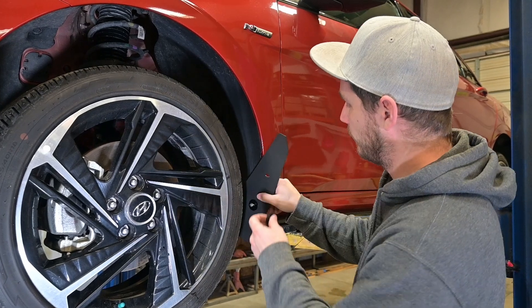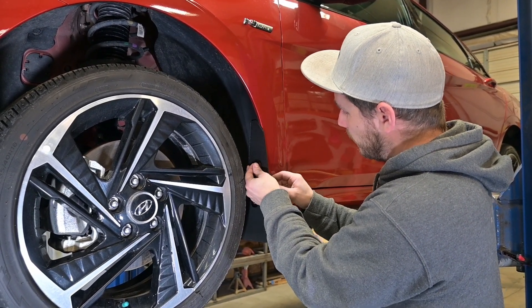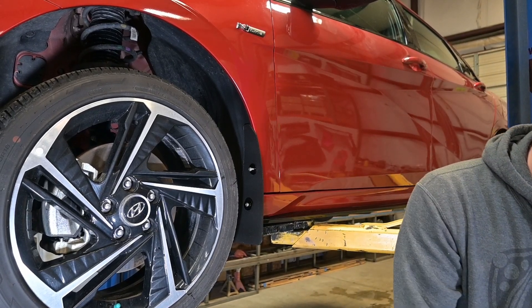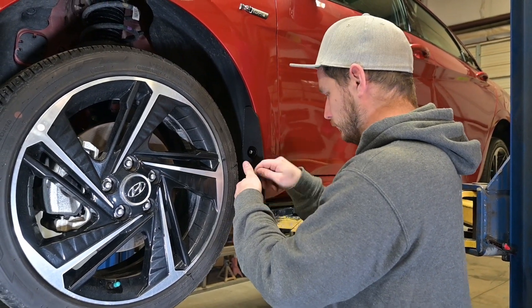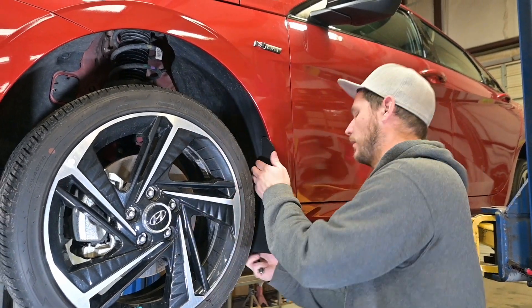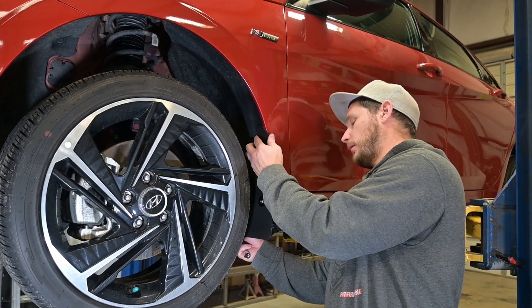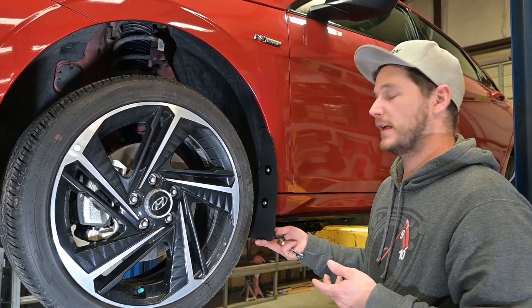Now we're going up and around, going through the top hole and going right back into that upper insert. Now we'll grab our Phillips head screwdriver. We'll get this just barely snug enough that we can still move the flap around. We'll go ahead, check it, look at it. And if you'd like, you can also take a level and check along the bottom edge here to set it level.